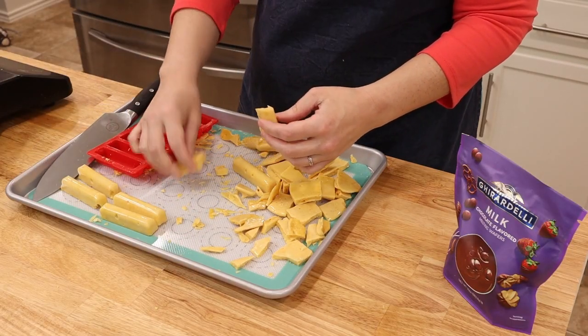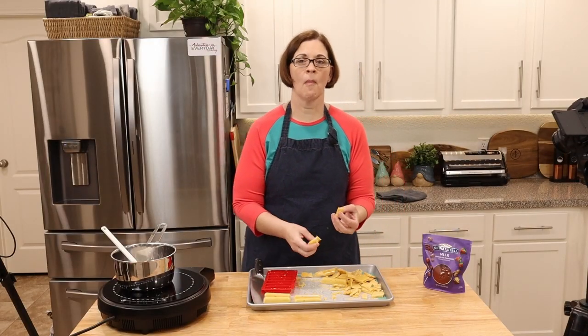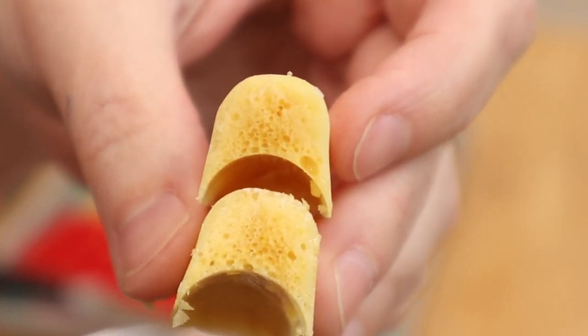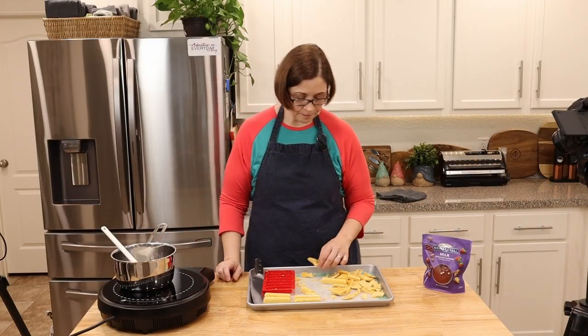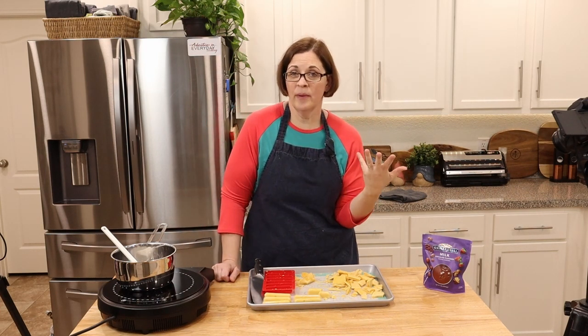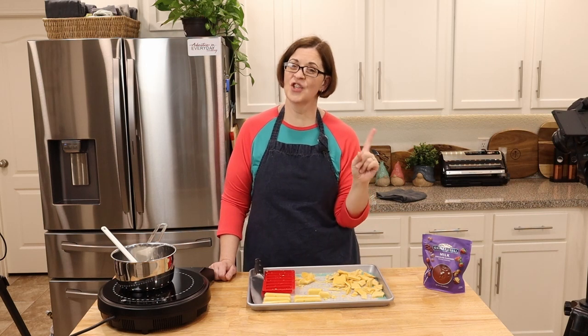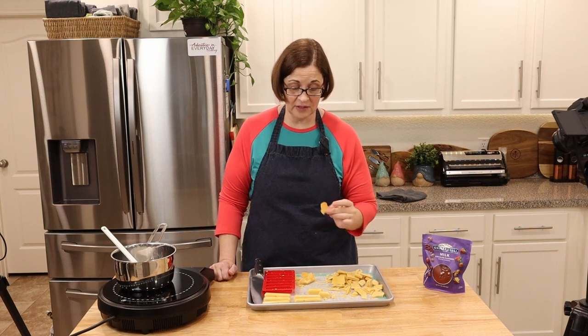The reason they call it honeycomb is that it has all of those bubbles that create a honeycomb texture. You can see that texture in the bottom and top of those bars — isn't that cool? Let me cut into one of these bars. Oh yeah, that works splendidly! I didn't get as many bubbles as most people get, probably because I stirred too much — they do say don't stir too much — but this stuff looks fantastic.